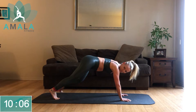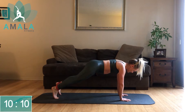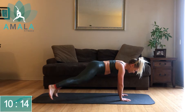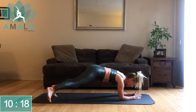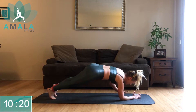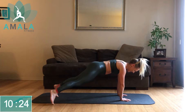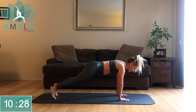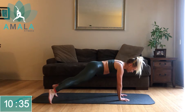From here, we're staying in our plank for side steps. I know this might be a little bit on the shoulders. If you need to, drop down to the forearms. I know you guys got this — we've got one more exercise after this. Stay with me, stay out of your head, focus on your breath. This is our final push.